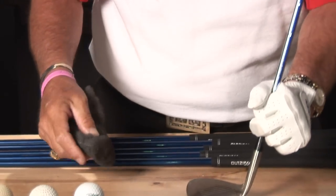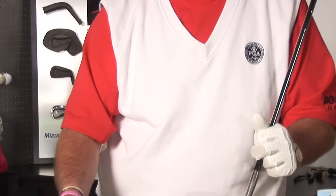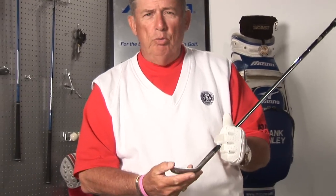One thing though — Bobby Jones, the great amateur player from Atlanta, Georgia, who won the grand slam, never polished his clubs. He allowed them to rust because the pitting was more surface for the ball to compress into and give it more backspin. If you play enough, you'll wear the rust off.